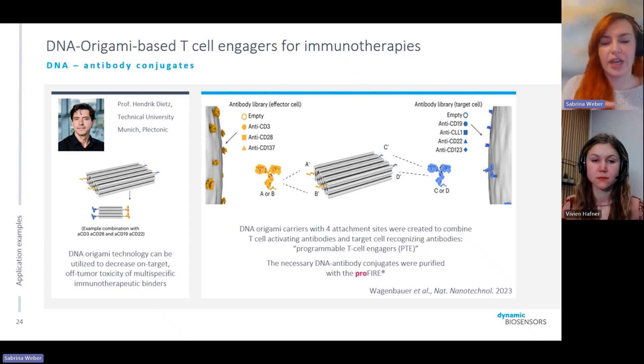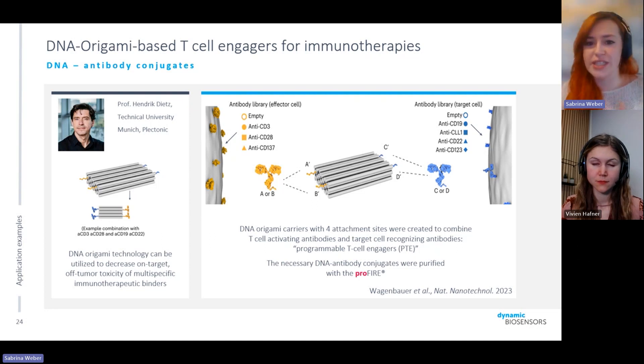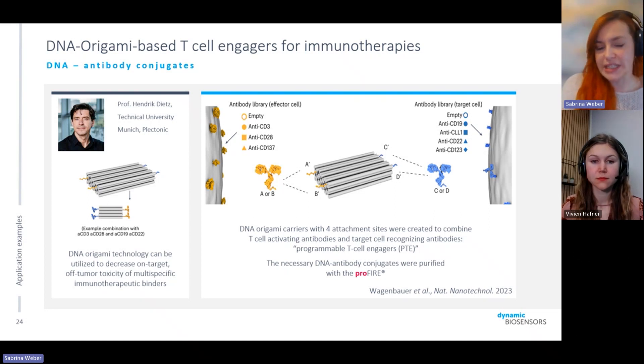They call it programmable T-cell engagers, because these binding sites can be easily adapted to any effector cell and any target cell by just replacing the antibody conjugates on the attachment sites. This group also used the ProFire to purify the conjugates. It's a really neat example of origami nanotechnology combined with DNA-protein conjugates.